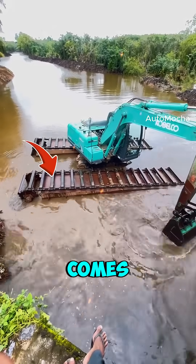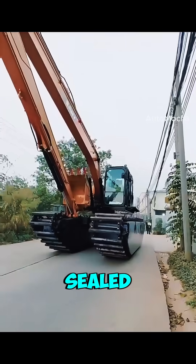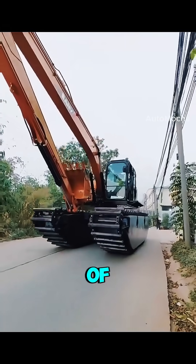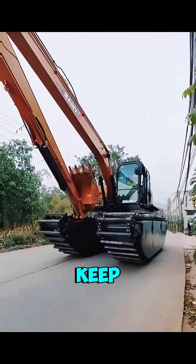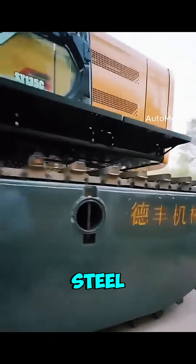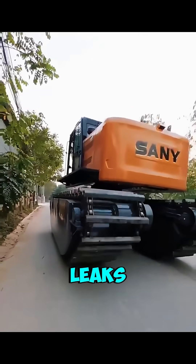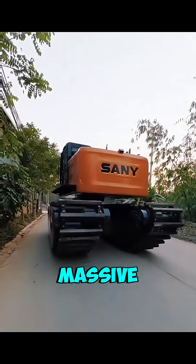Its ability to float comes from the two giant pontoons attached underneath. They're fully sealed, waterproof, and built like the hull of a boat, creating enough lift to keep the entire machine above water. These pontoons are crafted from corrosion-resistant steel or aluminum, tough enough to handle high pressure, resist leaks, and support the excavator's massive weight.